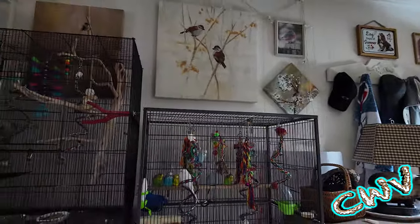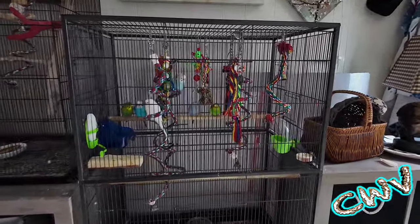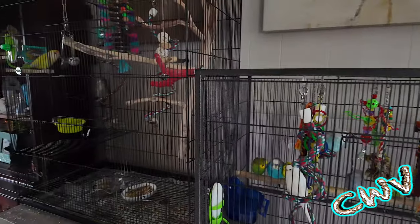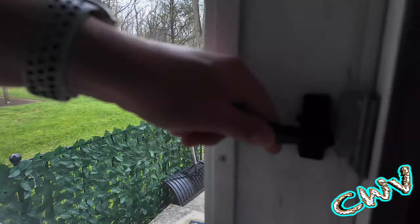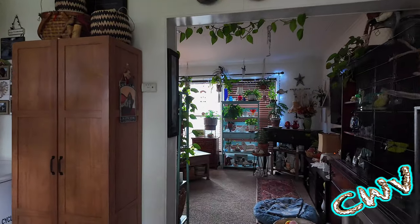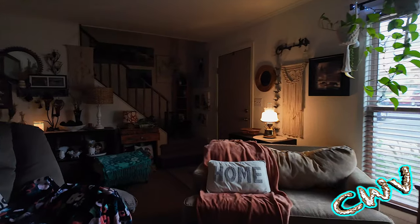Unfortunately yesterday we lost one of our OG birds — Pearl passed away. We knew it was coming. So down to seven parakeets and two lovebirds — I went from 11 to nine birds here in the last few weeks.